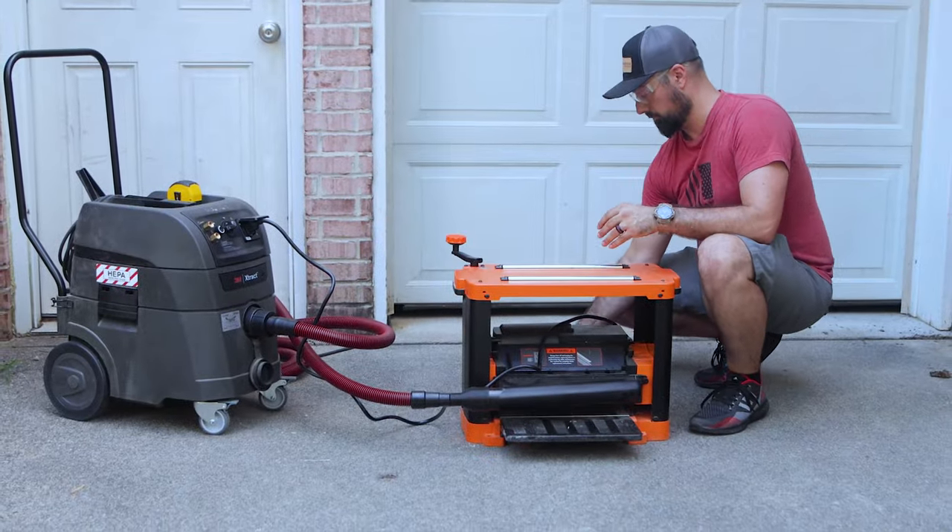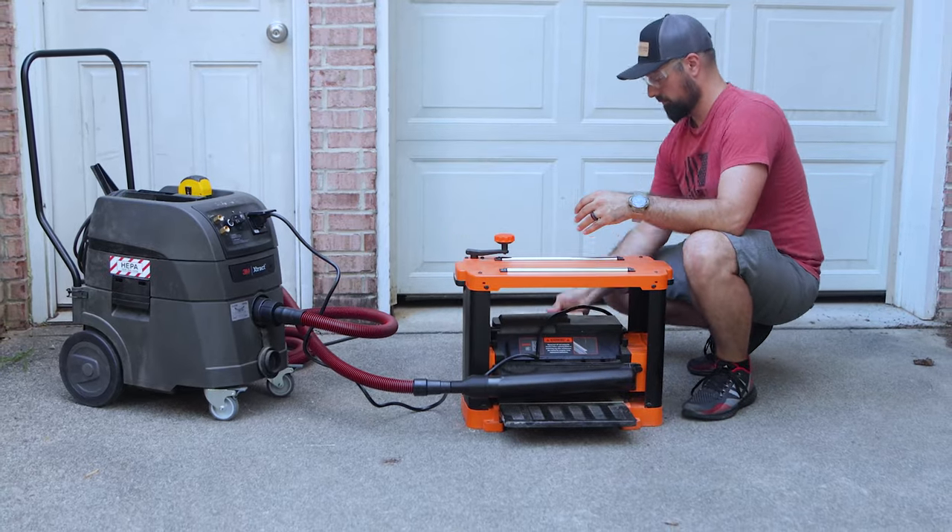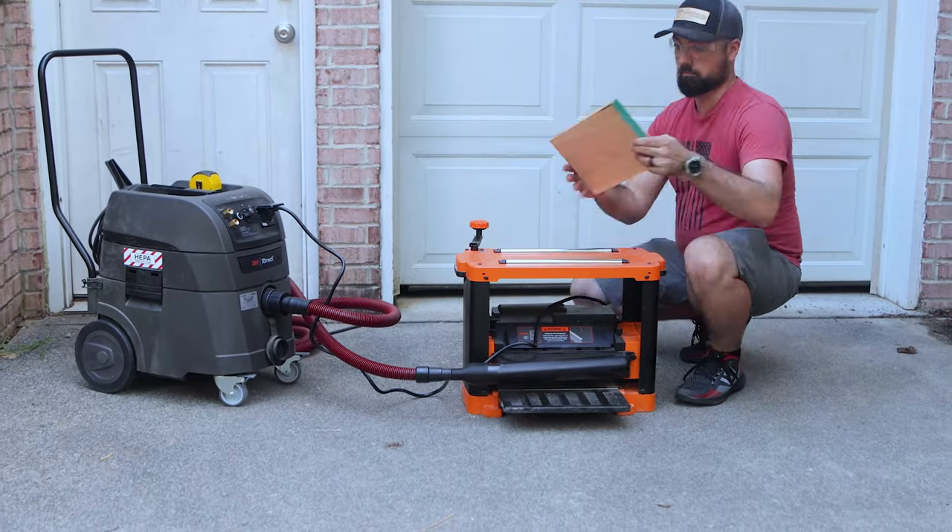It's rough sawn, so I need to go ahead and finish it off, smooth it down, and cut it down to size. Let's get to it. First I take it to the planer — this will smooth out the faces of the board as well as make them parallel to each other.